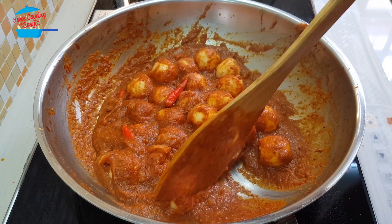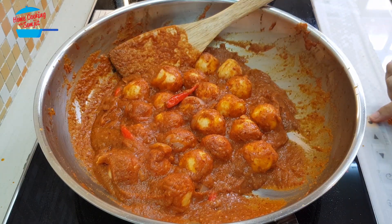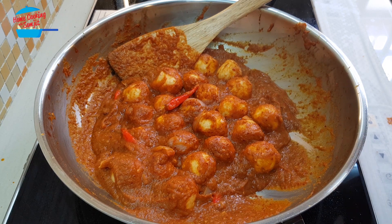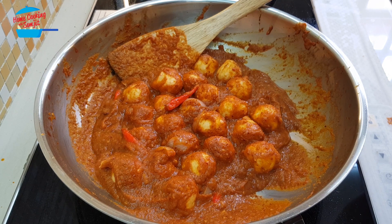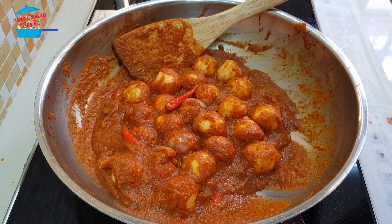It is done — the crab ball sambal! I'm going to switch off the heat. For this kind of dish, you can serve it right away, or you can cook it a day ahead and have it for lunch or dinner. As a substitute for the crab ball, you can use fish ball or meat ball — it's totally optional. So I'm going to dish out and serve.